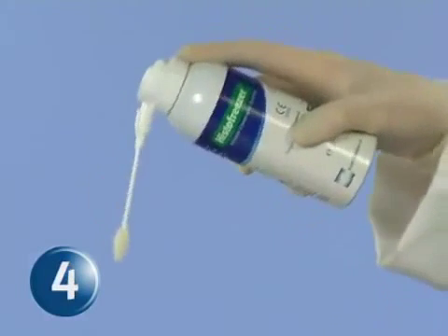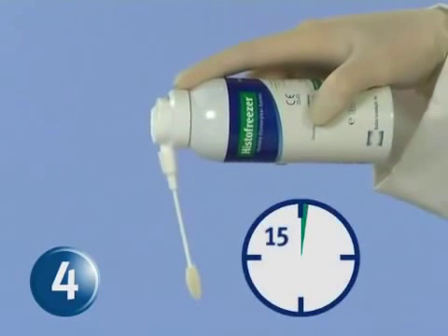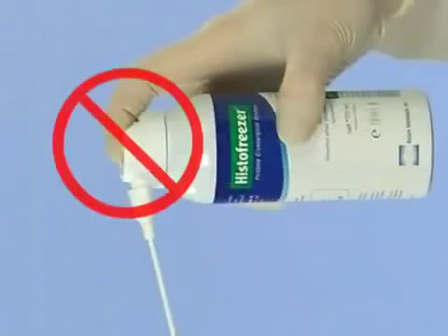Step 4: Point the applicator downward and wait 15 seconds for it to reach its effective working temperature. Do not press the valve while the applicator is in contact with patient skin.